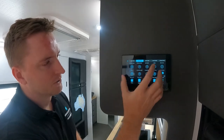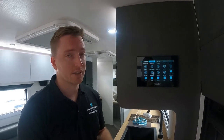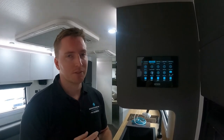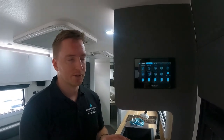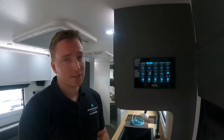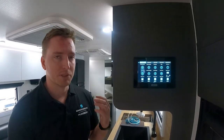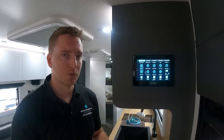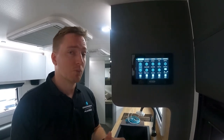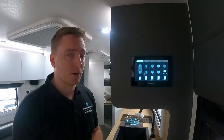With the modes, we set them up how we would expect you guys to use the van. I'm not saying I'm going to get it right every time — the idea is we've got a general understanding of how you're going to use it, but there's a fair chance you guys are going to use it a little differently. So say in our camp mode we've got a particular light coming on that you don't want, or all of our main lights have come on but you just want the light in the shower — it's not a problem.